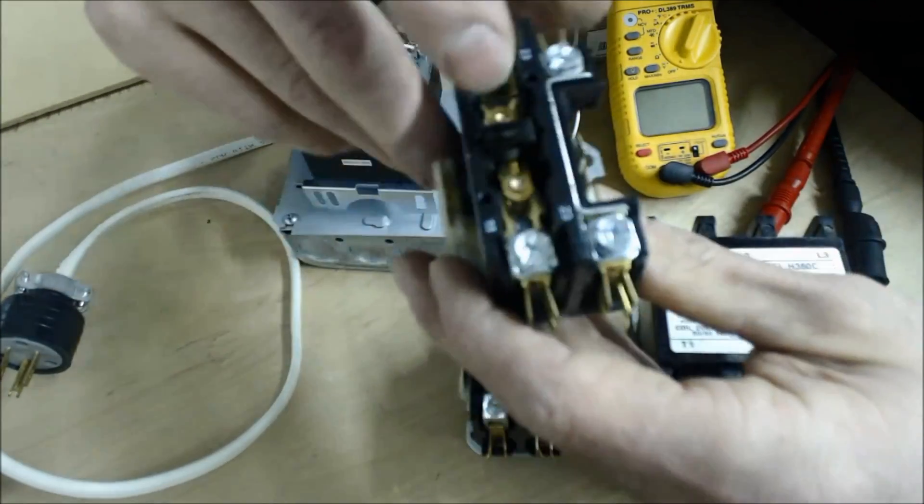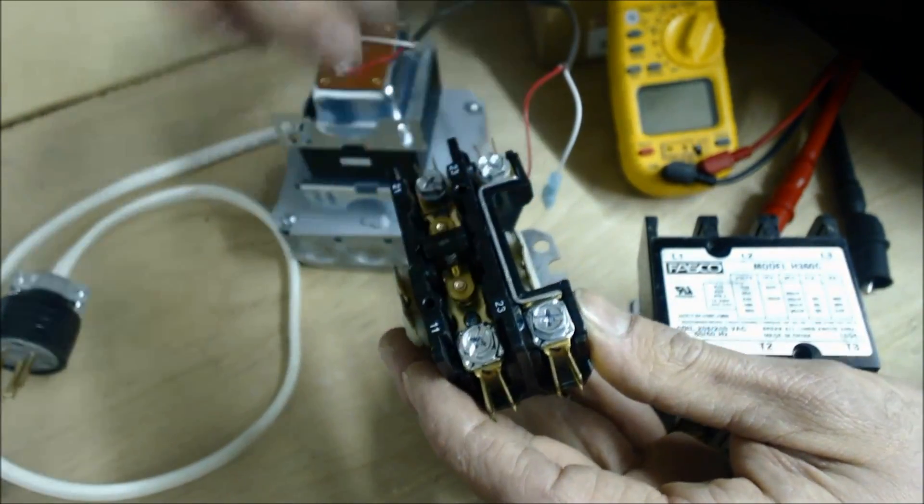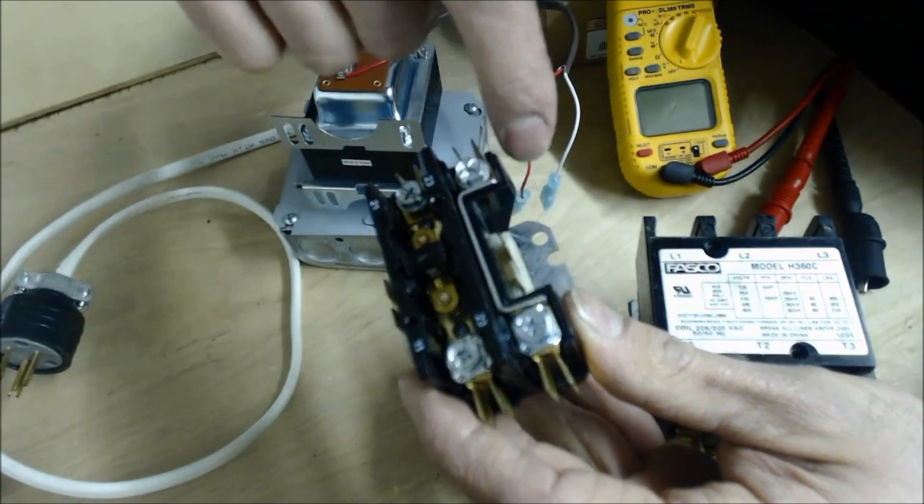Now we have a single pole contactor here. This could be used for 120 volt applications or 240, but one of the legs is going to be connected.